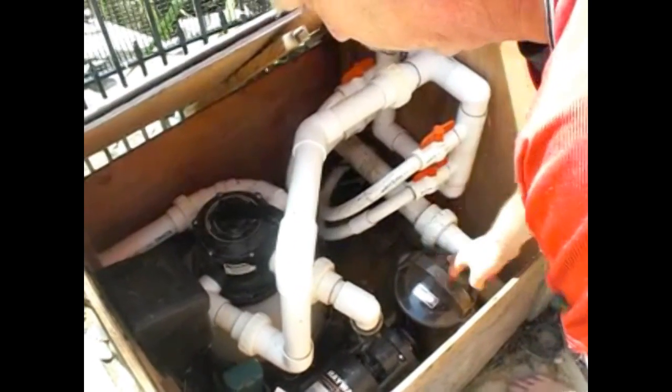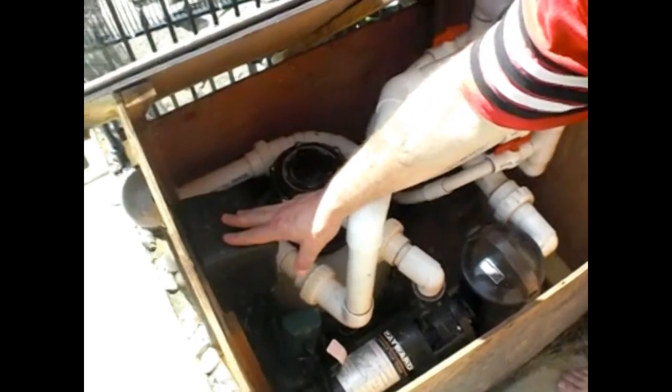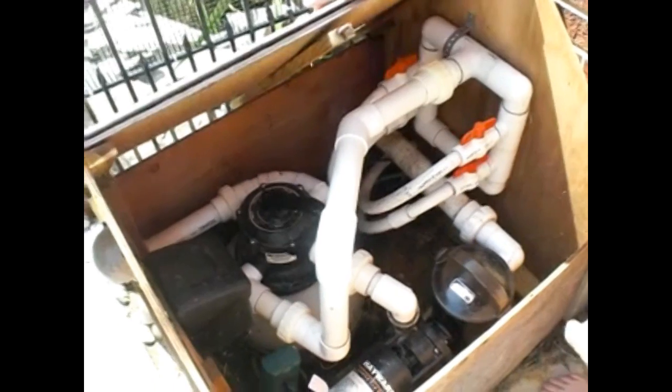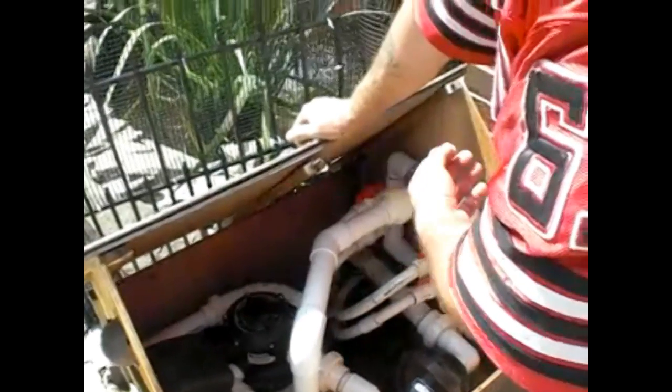This is the pump. This is where the water pumps into the filtration — the full pump system. This is for the light system for the Malibu lights that we have set around the pond and inside. We also have the option to put a UV system in it, but I chose not to because I don't have a lot of problems with algae.